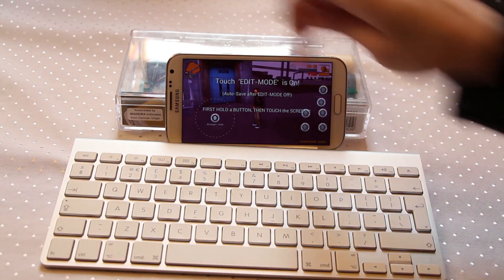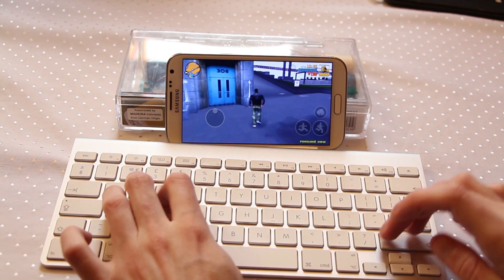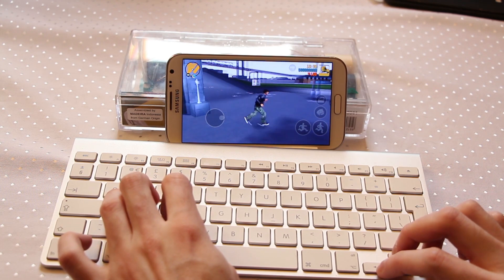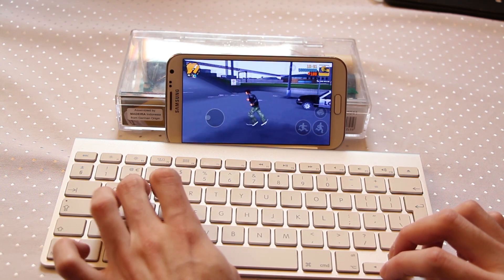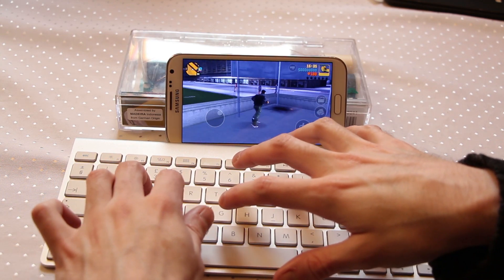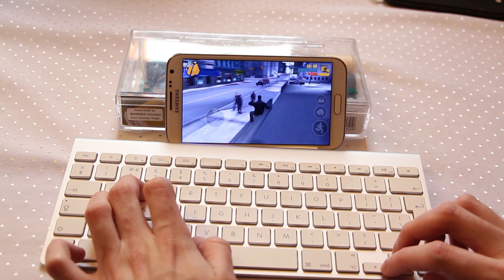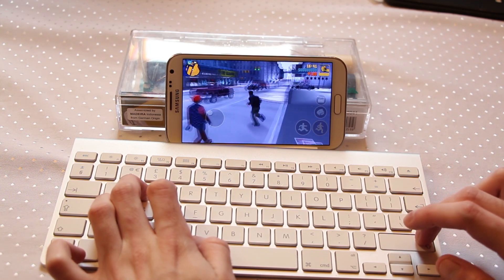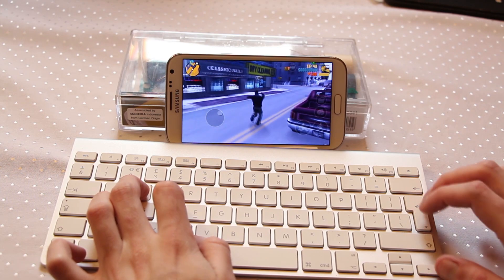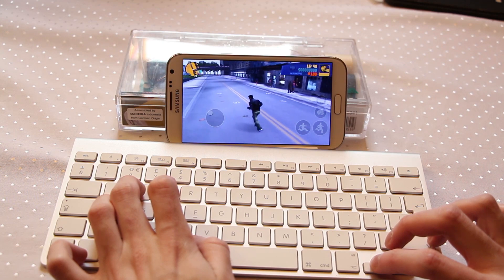Once that's done, fire up a game. Press Escape and this brings up the touch controls — you can see I've already got some set up. I'm the one controlling this; you can see both my hands are here, there's no joystick off screen. This is all being controlled with the keyboard. I've got my run button, my punch button, getting into vehicles — everything you need is mapped on the keyboard and ready to be used.